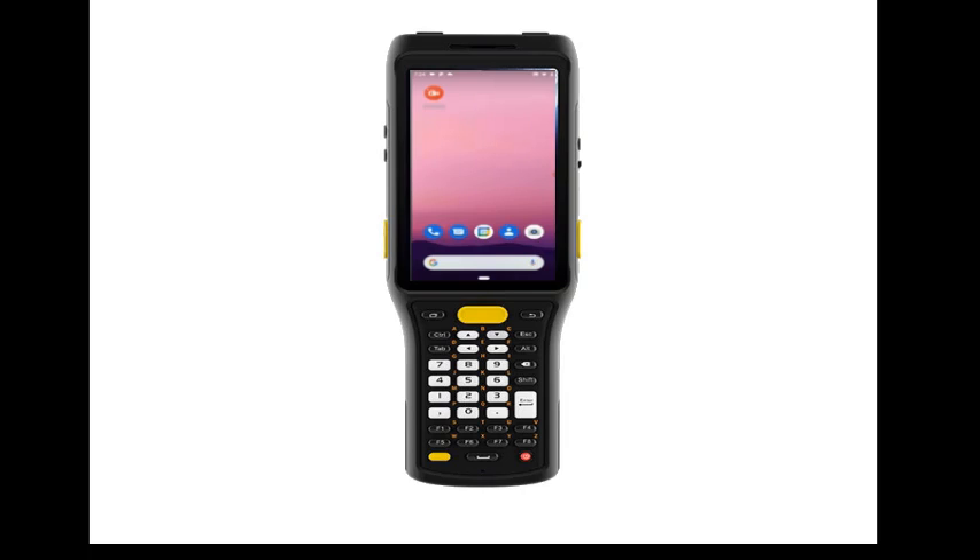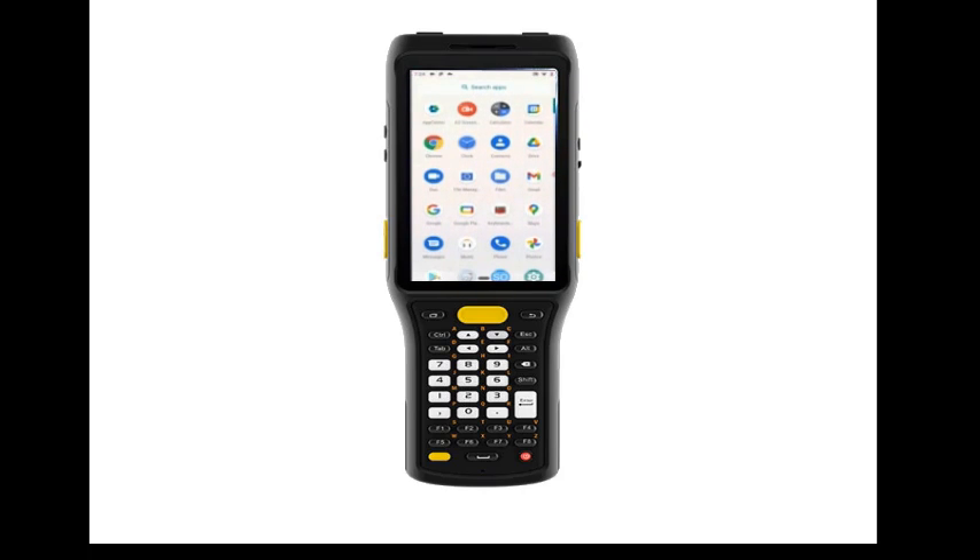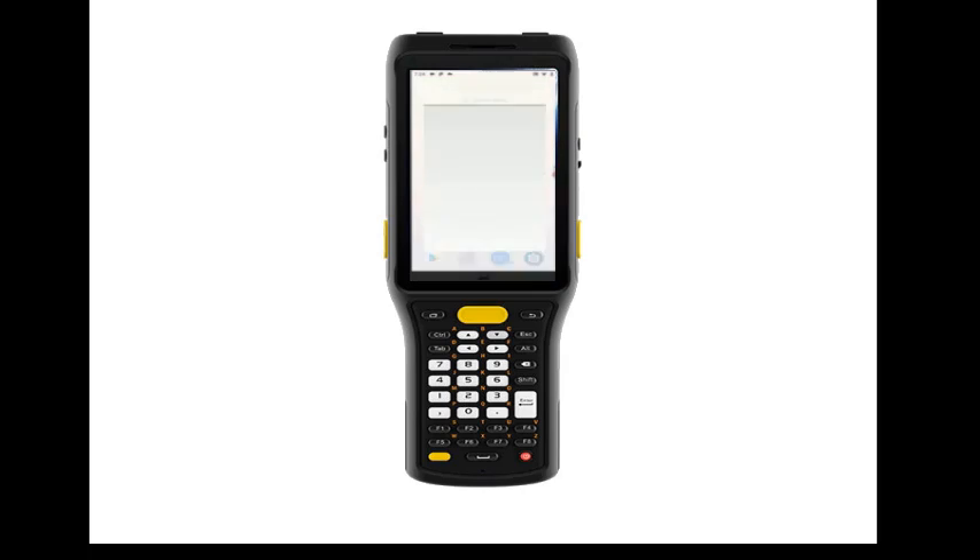There are a few settings you may wish to check or set before using the scanner. When the main Android screen loads, you can show the screen with all the pre-installed apps by placing your finger at the very bottom of the screen and dragging the sub-menu up. Here, look for the app called Keyboard Emulator. It has a barcode as the app icon. Open this app.